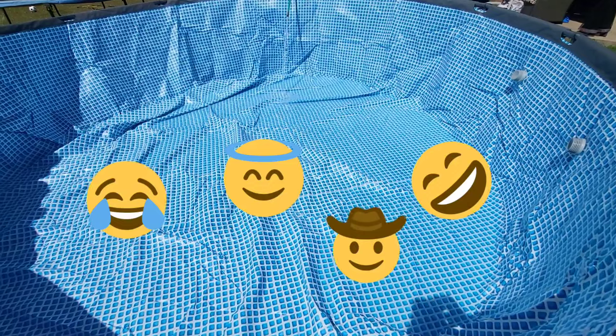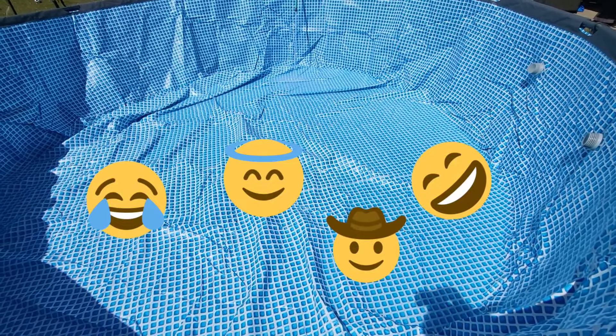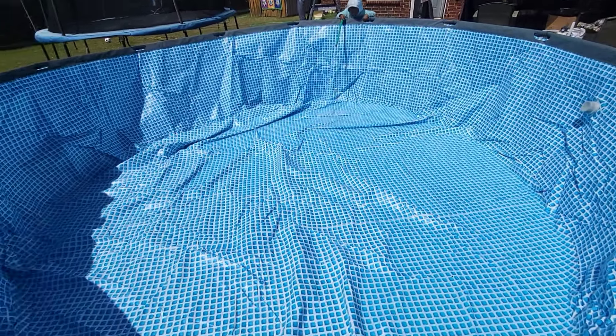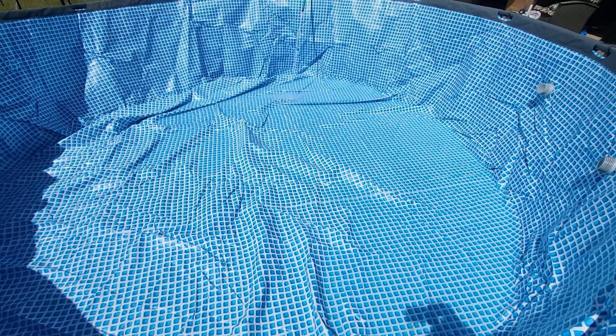Be careful with that soaker hose because it's fragile. I already broke one.